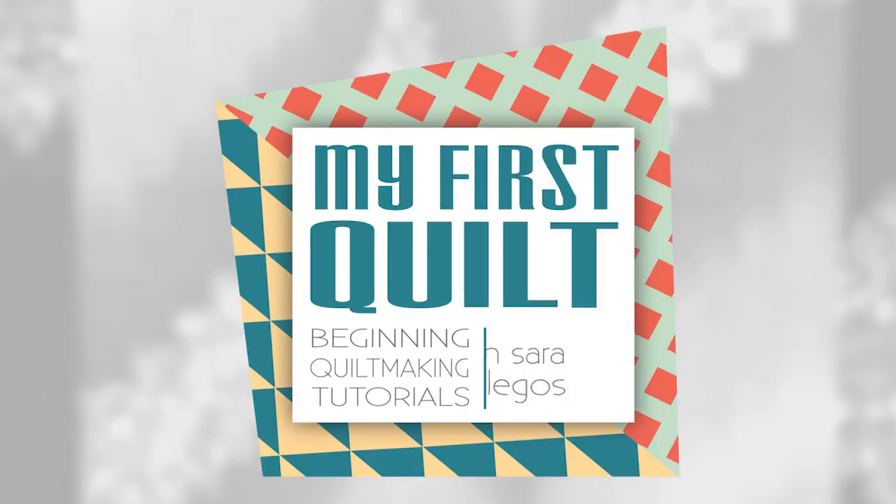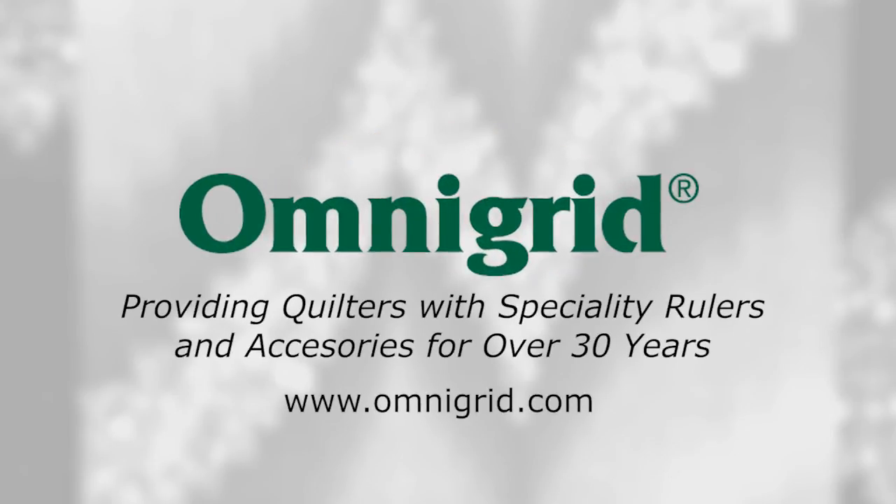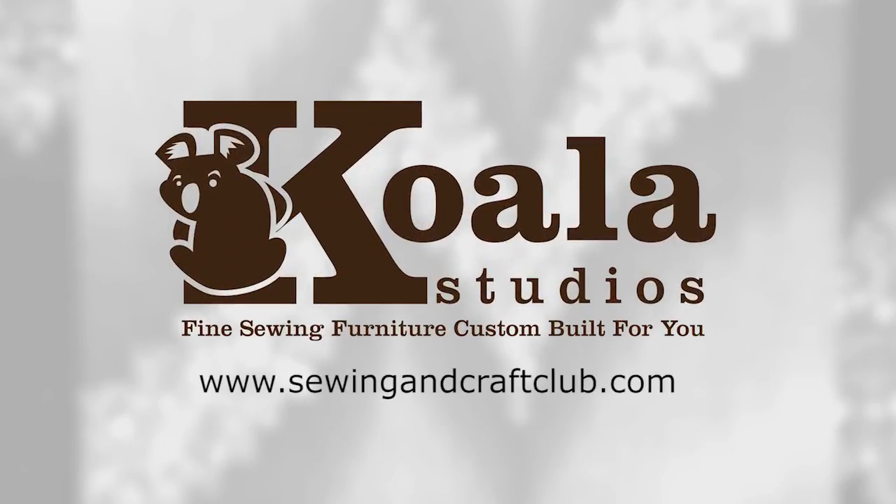We'll see you next time. This episode of My First Quilt has been brought to you by Baby Lock, for the love of sewing. Omnigrid, providing quilters with specialty rulers and accessories for over 30 years. Furniture provided by Koala — fine sewing furniture custom built for you.